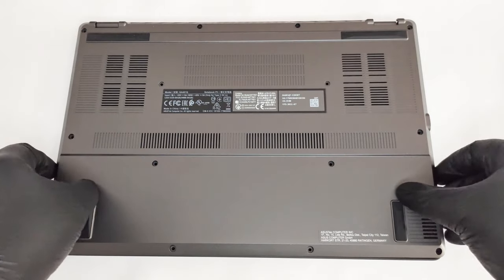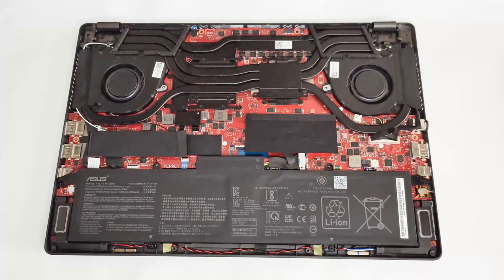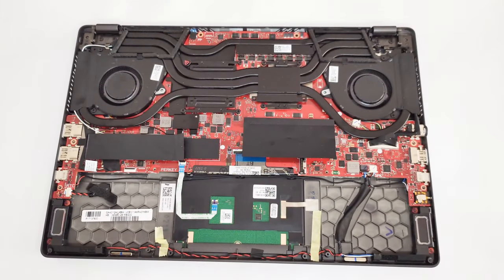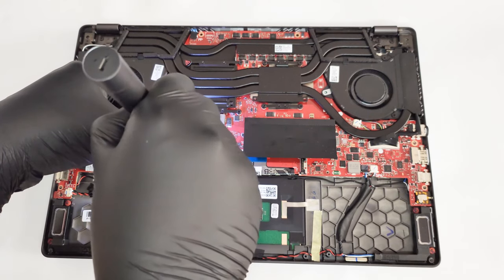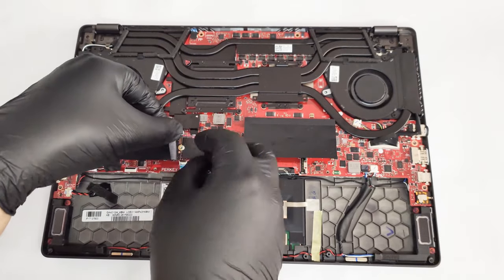When it comes to upgradability, the laptop comes with a single stick of soldered 8GB or 16GB DDR4 RAM, but there is one free slot, so the maximum possible memory configuration in dual-channel mode is 32GB of DDR4-3200MHz RAM. In terms of storage, there is a single M.2 PCIe NVMe drive.